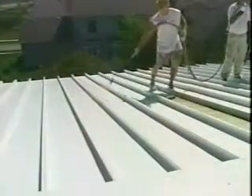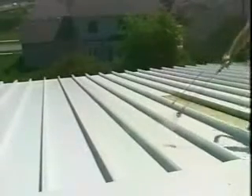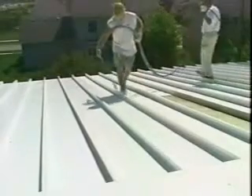Apply the second coat at a rate of 1.5 gallons per 100 square feet. The finished roof is now coated with a total of 3 gallons per 100 square feet of Mule Hide A300 finish and is ready to deliver years of trusted performance.